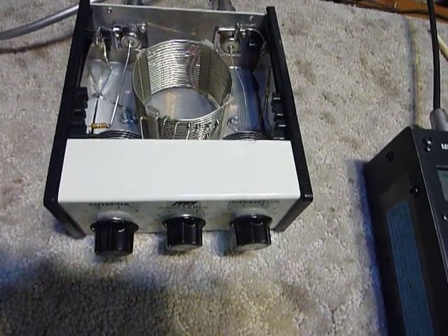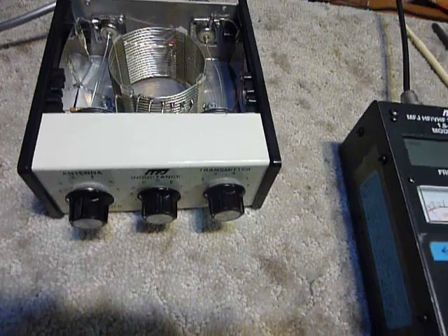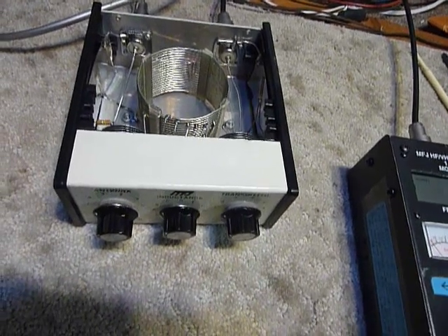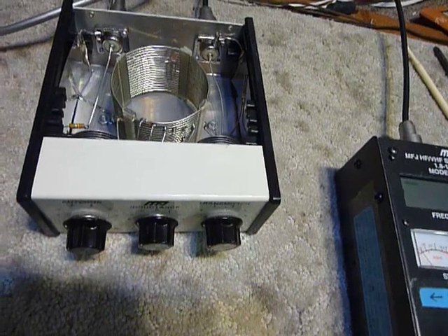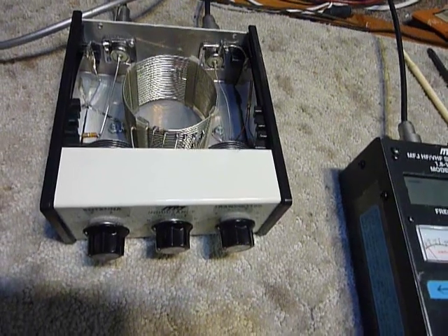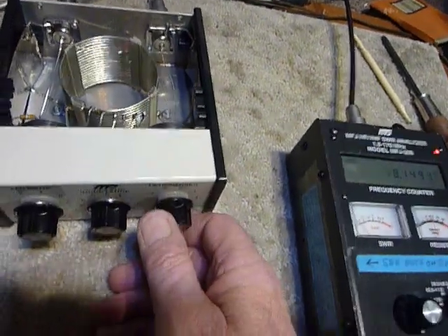I've got it connected to an 80 meter inverted V outside. The peak of the inverted V is at 80 feet and it's cut for 80 meters. The feed line is 120 feet of RG-6 75-ohm cable — the type that cable TV uses. Anyway, the thing tunes really nice.